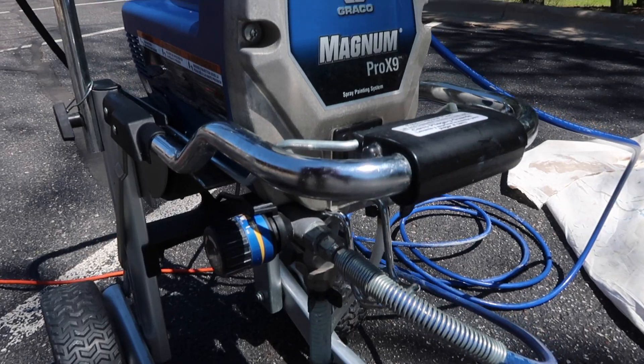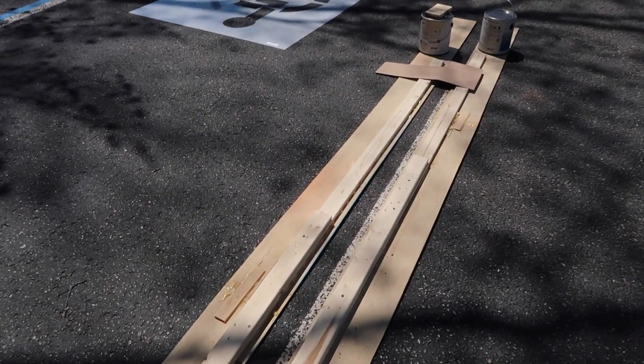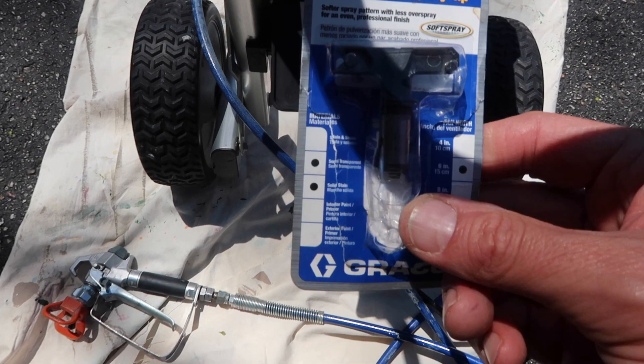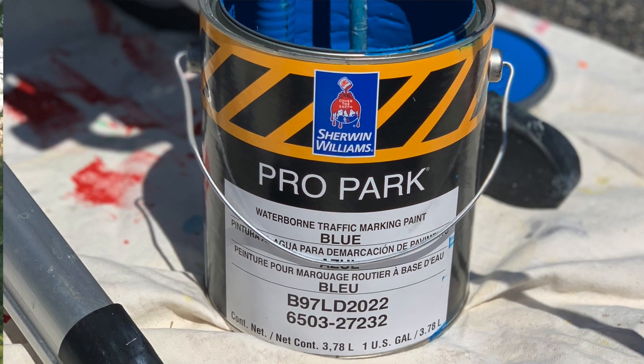Hey, what's up friends. In today's video I want to accomplish three different things. The first thing is to show you a 10-year update video review on a Graco X9 Pro sprayer — the sprayer might actually be a few years older than that even. I also want to paint some lines in a parking lot, show you the spray tip sizes I chose, and the third thing is to show you the Sherwin-Williams Pro Park paint.